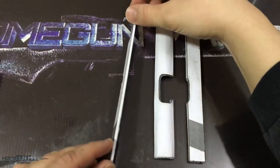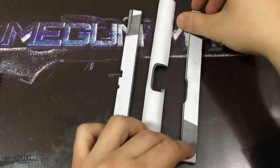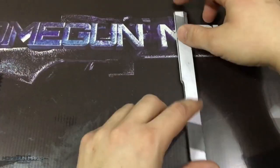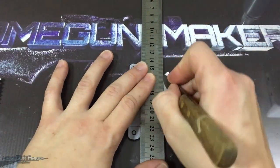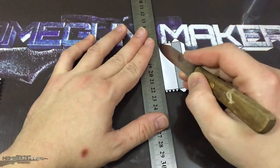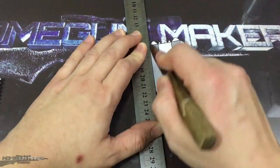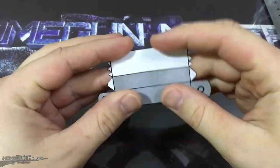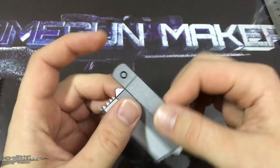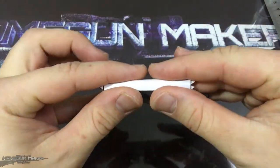So now we have the three main parts of the slide: the left wall, the right wall, and the top wall. Now we're going to work on the inside block of the slide. This is the main piece that is going to keep the two walls apart and will give the main structure for the slide. It is basically a rectangular box with a curved section on the top.